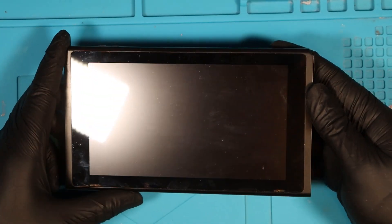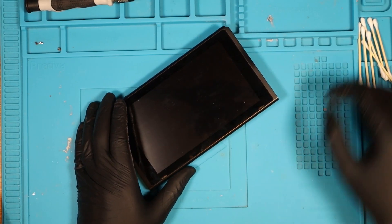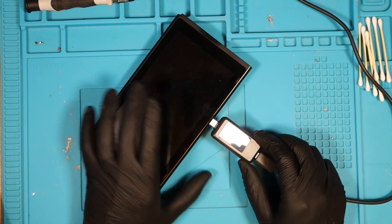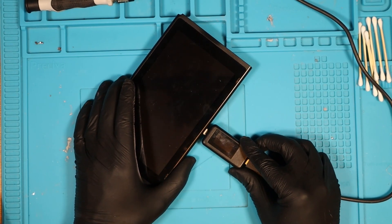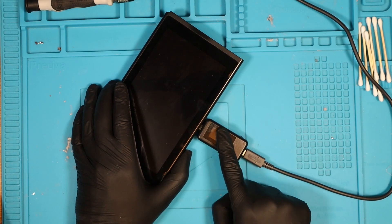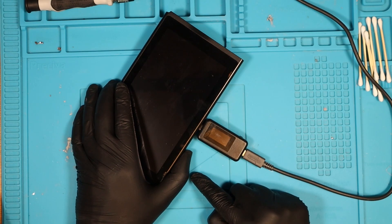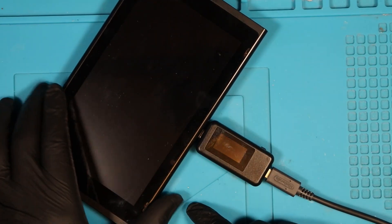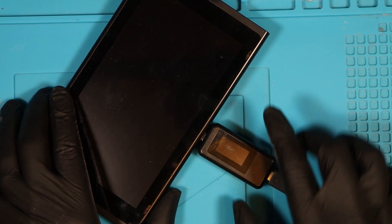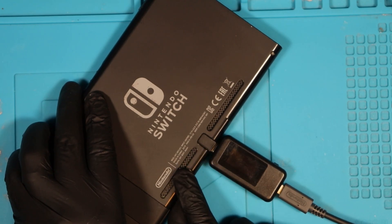First of all, let's see if it turns on by pressing the power button — nothing. We're going to grab our amp meter to see how much charge this is pulling. This little device should give me an indication of what's wrong. I'm just going to plug it in now — we get absolutely nothing. I'll test it the other way around as well, just to make sure. Yeah, we get nothing on either side.